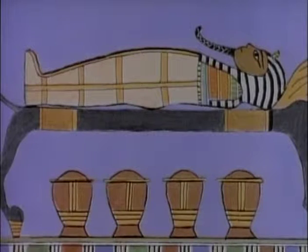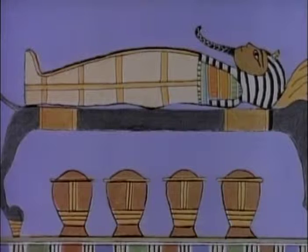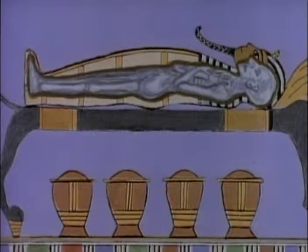In order for a person to live forever, the body had to be preserved or mummified. A mummy is a corpse that has been dried out so it will not decay.